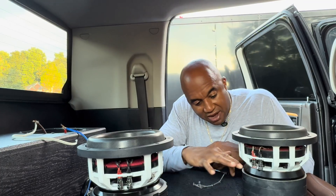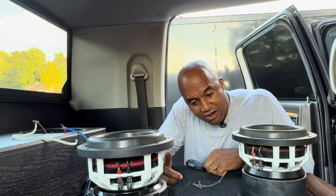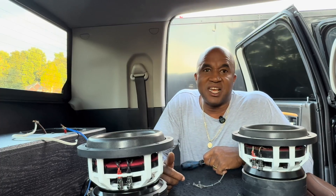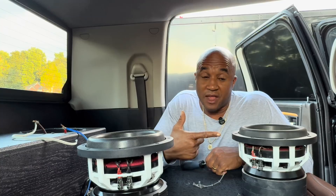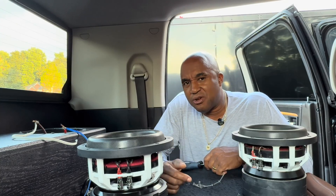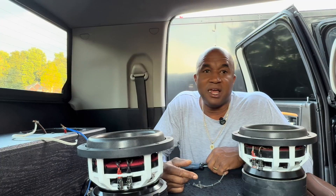So let's put this version 3 in here and use our straight magnetic field — as them haters be saying — and show y'all the performance of some serious low bass extension. 135 at 31 Hz is what the prototype turned in. What y'all think the V3 is gonna do? Let me know down in the comments. Y'all be blessed.